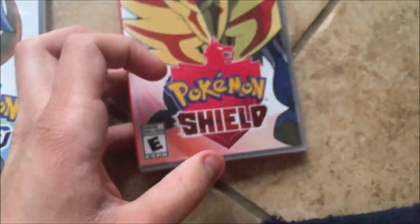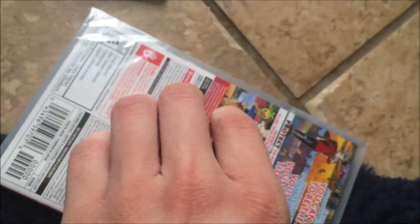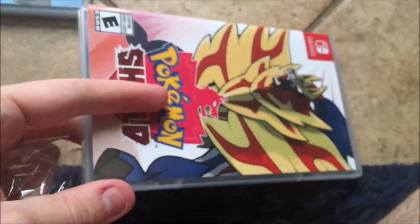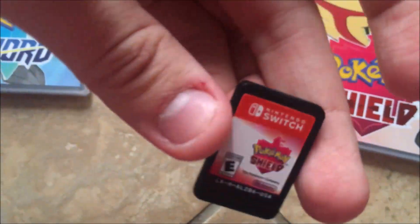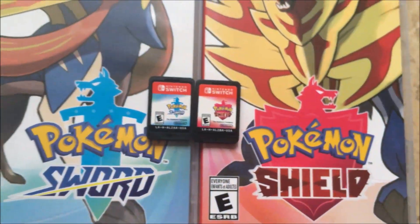And now let's open up Shield, which is the one I'm gonna be playing through. I'm probably gonna play Shield first, then play Sword. These things are so hard to open with one hand. I'm interested in seeing how the icons will look when you put it in the home menu. I was right — it's the exact same thing with a different cartridge. Here's Pokemon Shield.